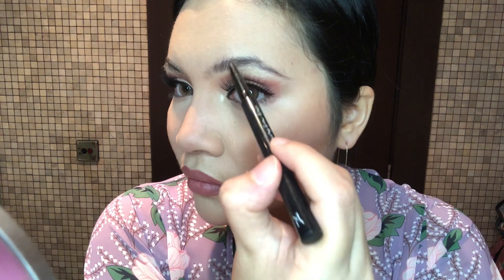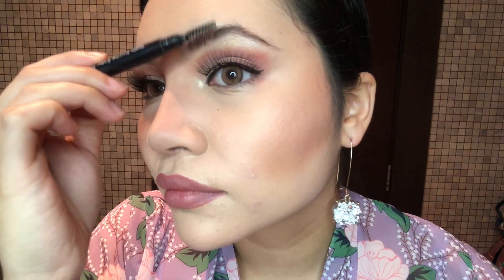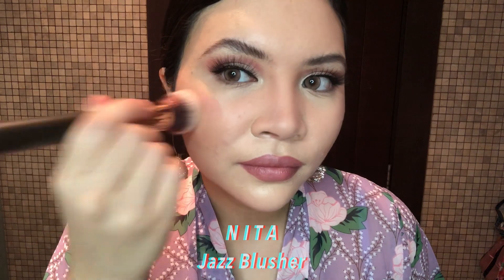I'm also going to fill in my brows with Mata Kuchinga Brow Eliner — just fill it in. Now I'm going to go back to the Jazz Blusher; I'm using it a lot — it's really, really good, so I guess it's my new favourite. Apply it on the apples of my cheeks, and on top of that I'm just going to apply some highlighter. And that's the complete look!